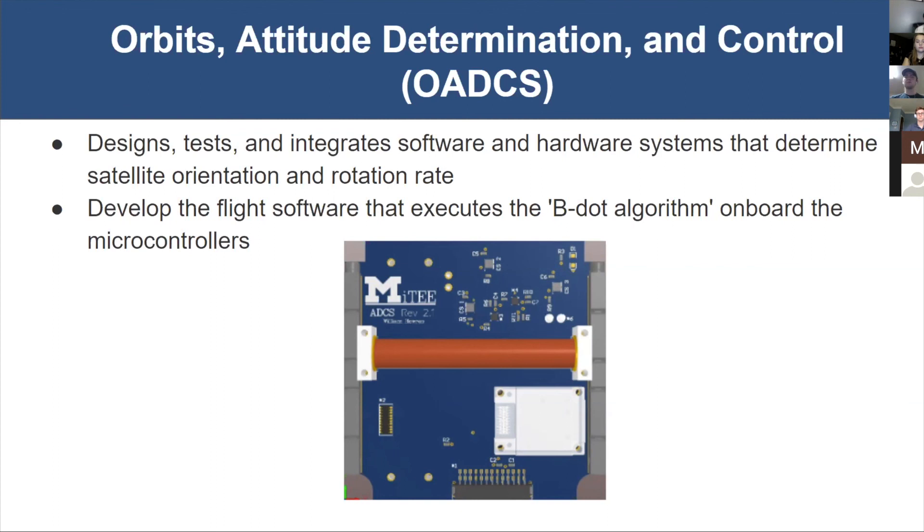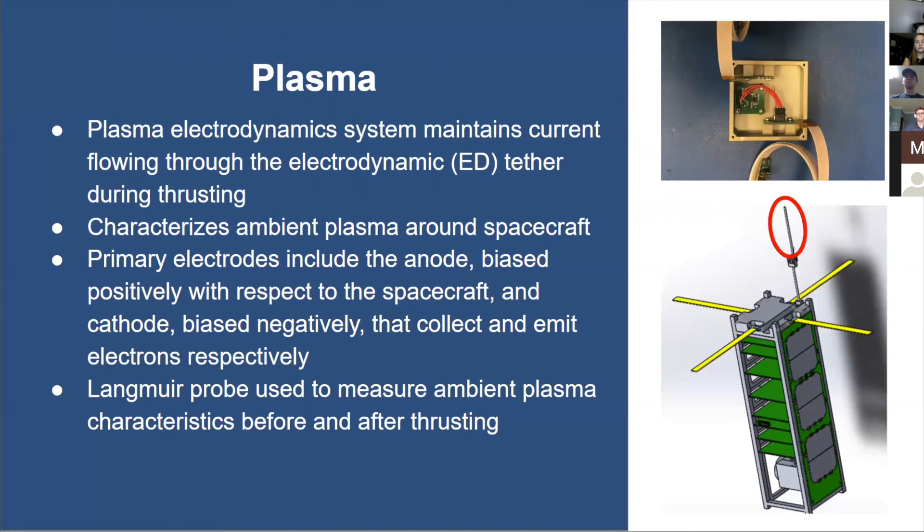The next subsystem is plasma. This team designs the plasma electrodynamic system, which maintains the current flowing through the electrodynamic tether for MITEY-2 and has instruments to characterize the ambient plasma around the spacecraft. The Langmuir probe, shown in the bottom right picture, is deployed on top of the main body and measures ambient plasma characteristics before and after thrusting. The high voltage power supply biases the Picosat, which is surrounded by plasma, causing electrons to be attracted to it — these together help us measure plasma characteristics.